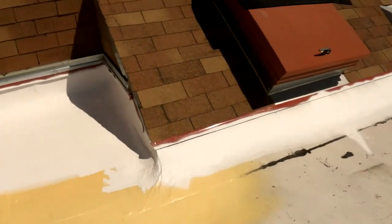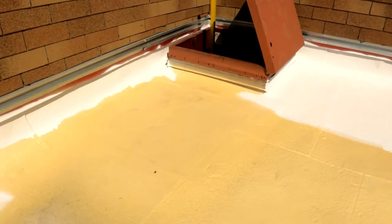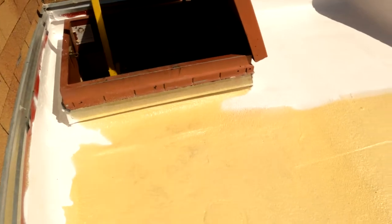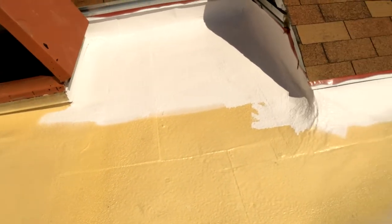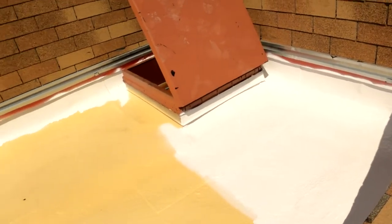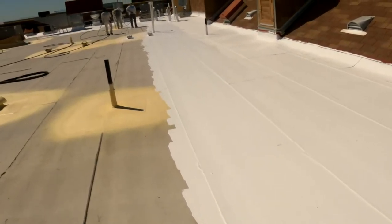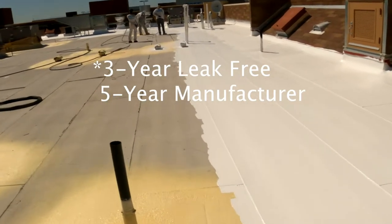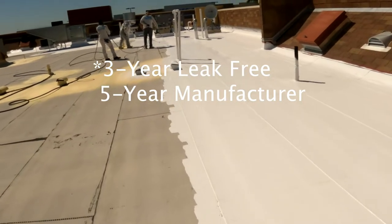You can see here that we sprayed polyurethane foam around the roof hatch since it is an area where most people are going to be stepping on. With this application — spraying polyurethane foam around all the penetrations and applying three gallons of coating — we are warranting this roof for 10-year workmanship and 10-year leak free.